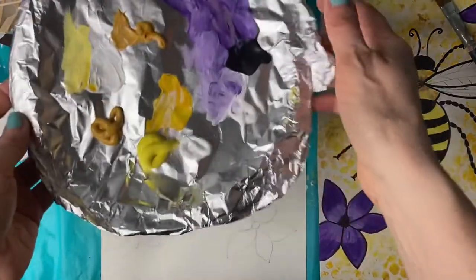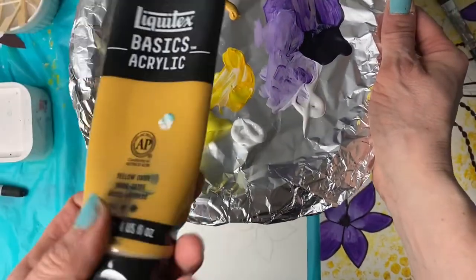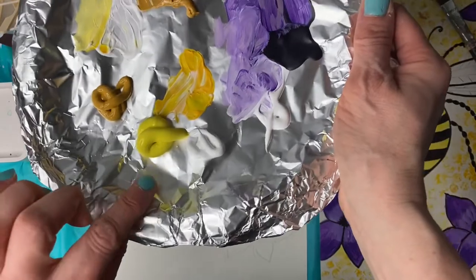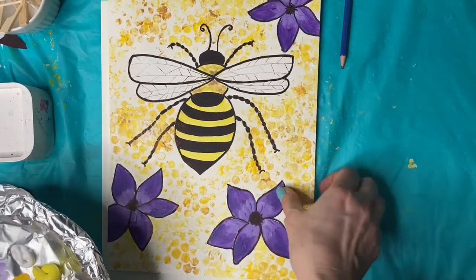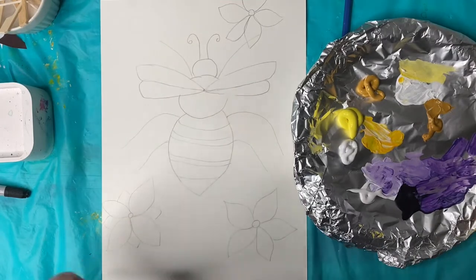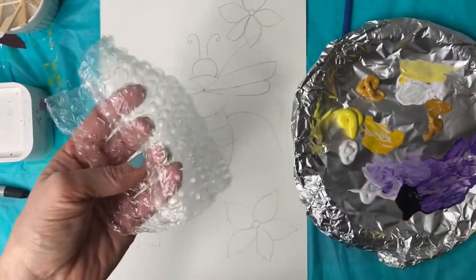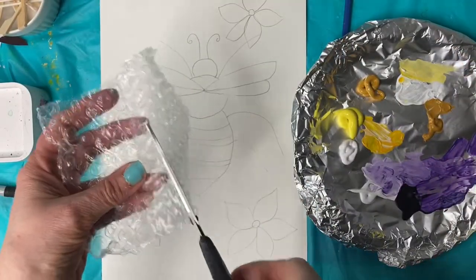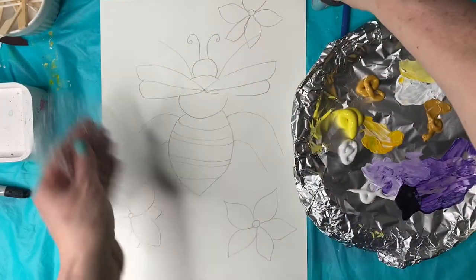I've squeezed some paint onto my palette. I have yellow ochre, which is kind of like yellow and brown put together. If you don't have this color, you can make your own by adding a tiny bit of brown to yellow. Cadmium yellow and white. To do this honeycomb sort of background, I'm going to use bubble wrap. If you don't have bubble wrap, you can use a sponge or just paint your background whatever color you want. I'm going to take a piece of bubble wrap — I cut it into a small area so it's easy to go around the shapes.